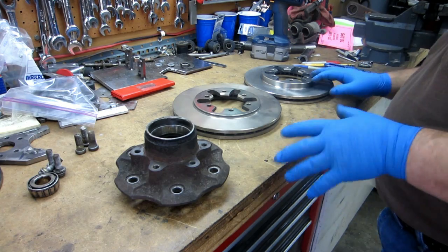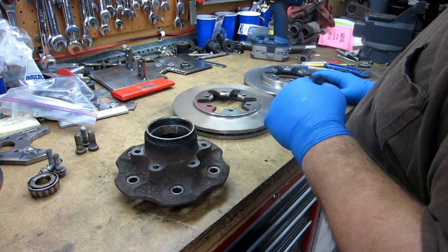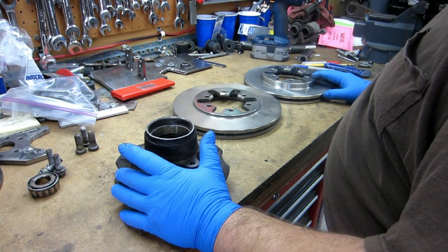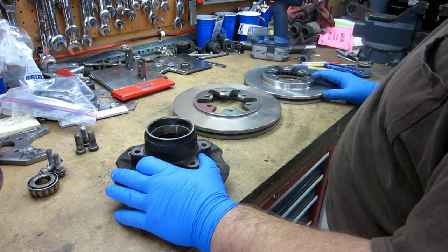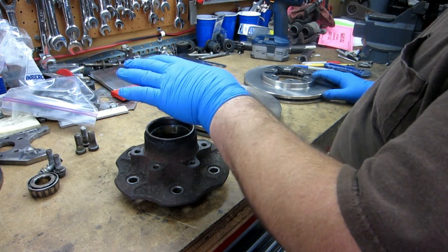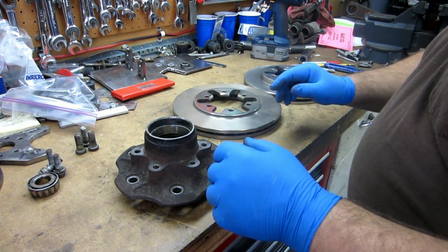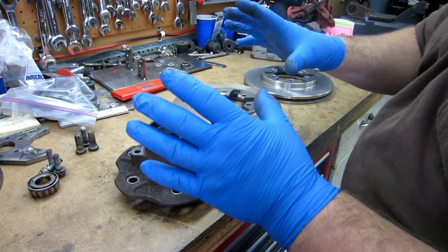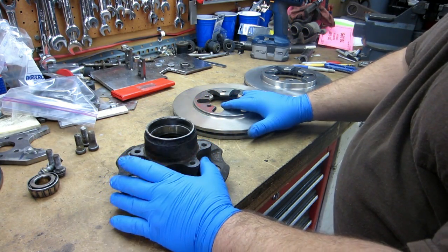I'm going to start working on modifying my 521 brake kit. That kit fits 320s, 520s, 521s, drum 620s. It allows 720 hubs, rotors, and calipers to be used. A lot of this information is up on Ratson, but I figured I'd document it here for the videos and document the changes and things.